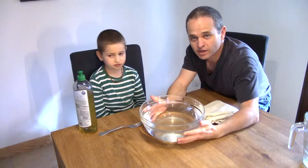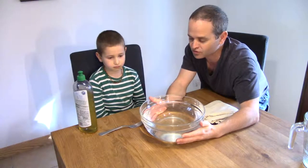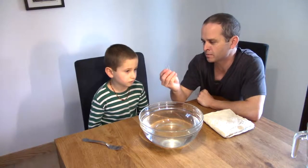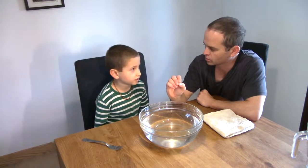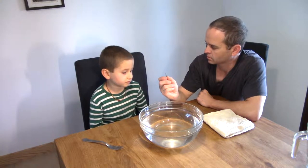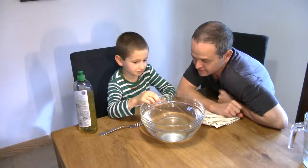With this experiment, it's important to make sure that the bowl of water is extremely still. I've got a question for you. With this metal paper clip, Elliot, do you think that it will float or sink? Sink. It will sink. Why do you think it will sink? Because there's holes in it. Because there's holes. Okay, let's take a look.